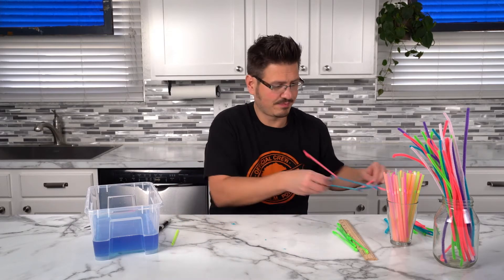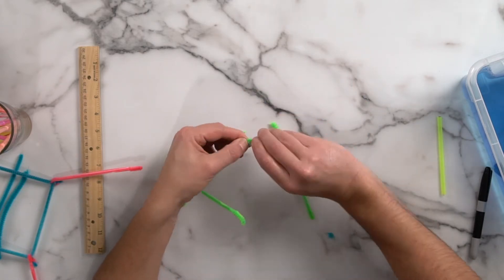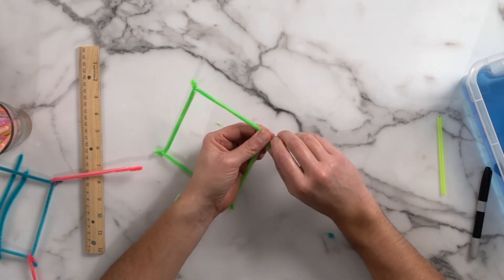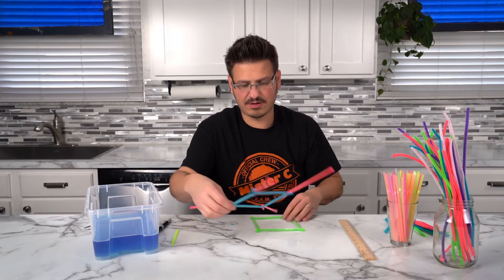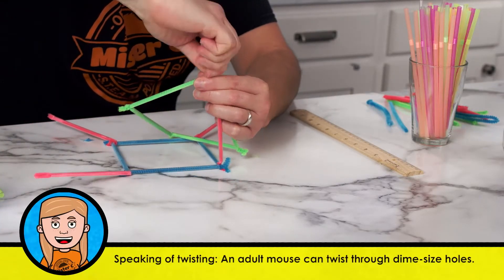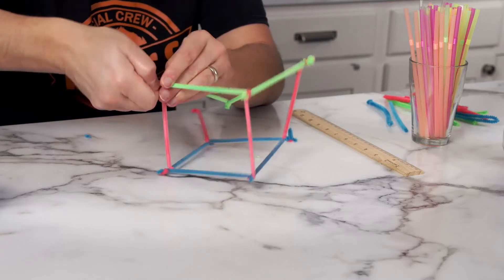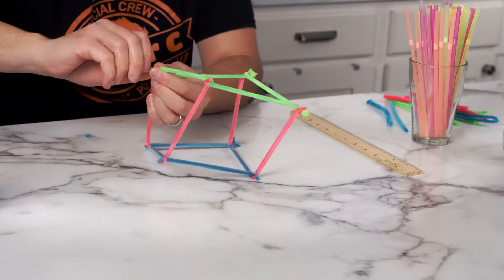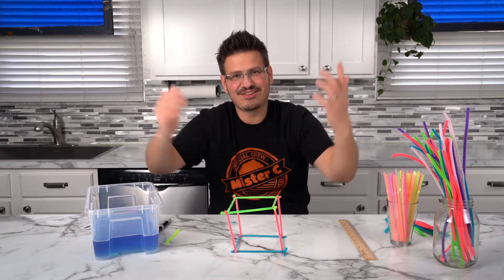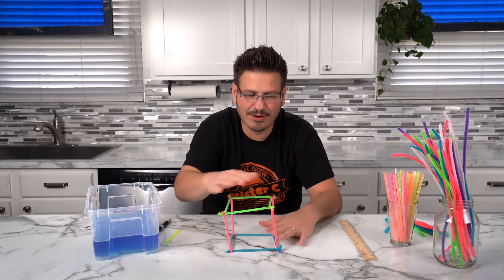This is going to be the base and these are going to be the sides, so we need to make one more square to top off our cube — that's what we're going to use the green chenille straw stems for. We have our square, and now I'm going to connect this one to the front. We built a cube! It's close to a cube — we're going to call it a cube.